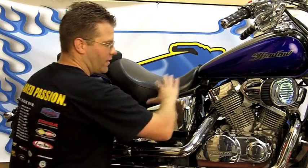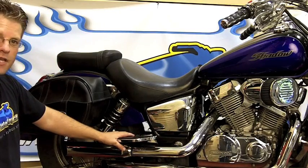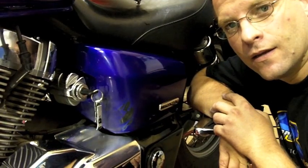We have chrome side covers from Big Bike Parts, allowing this whole center section of the motorcycle to have that chromed-out look.